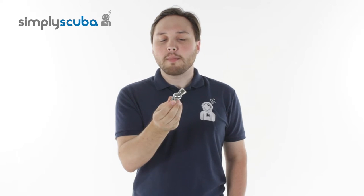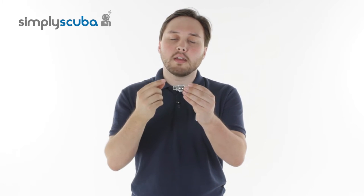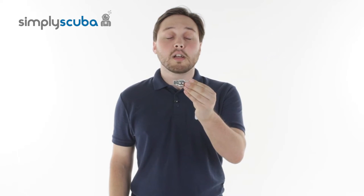Hi, welcome to Simply Scuba. The Ocean Reef Neptune Hose Swivel Connection is a very useful two-part swivel connection to just allow you to route your hoses in from any angle into any second stage. Let's take a closer look.